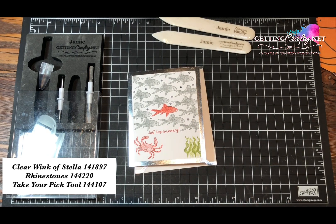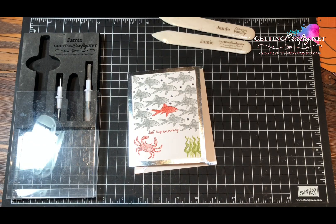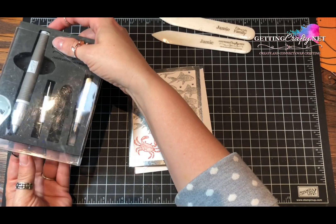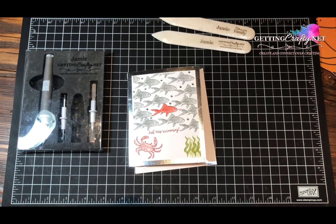This is perfect for the girls on my GettingCrafty family. I hope you would consider the GettingCrafty family — it's right on my blog at GettingCrafty.net, where we have all kinds of wonderful events, GettingCrafty retreats, and more waiting for you.